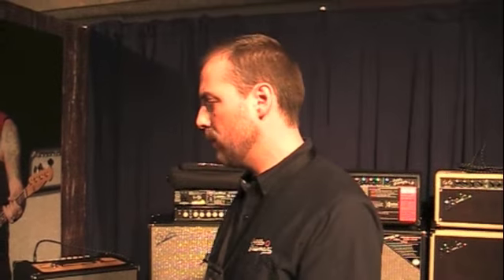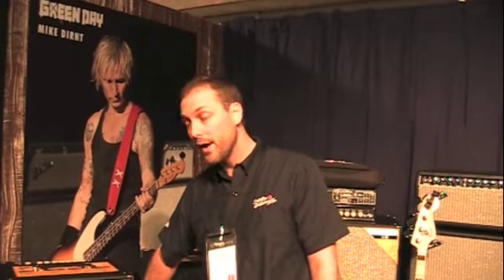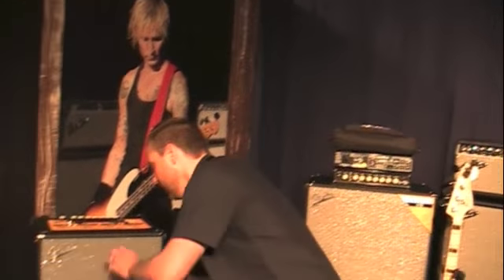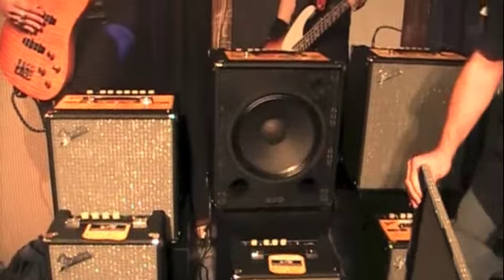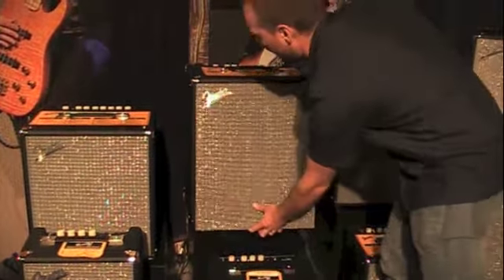In general, the whole family is lighter than the predecessor. We went to plywood, which saved us some weight. We went to Class D power amps, saved more weight there. And we also went to removable wooden grill frames, so we saved more weight there. And if you ever have trouble and need to get to the speaker, it's as easy as that — where before you had to have a screwdriver.